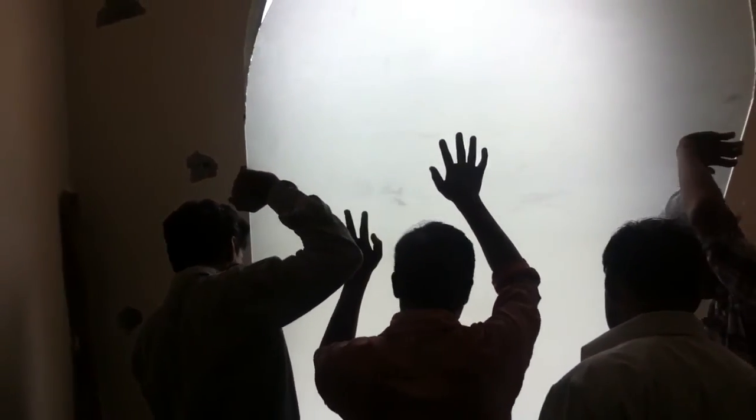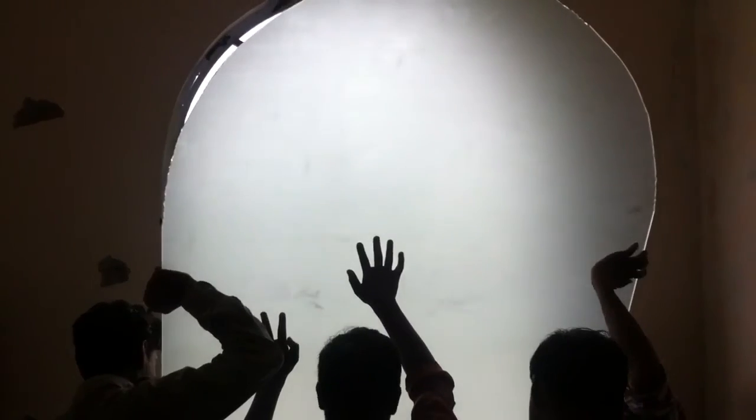Let's give it a little minute, let's start it. Okay, let's start it. Unión, unión, unión, unión, unión.